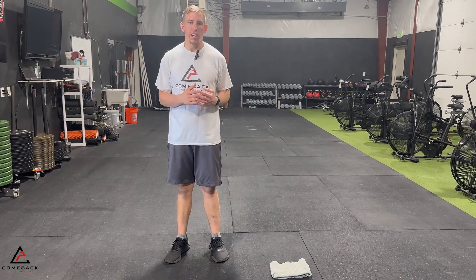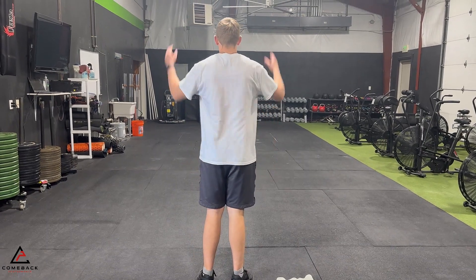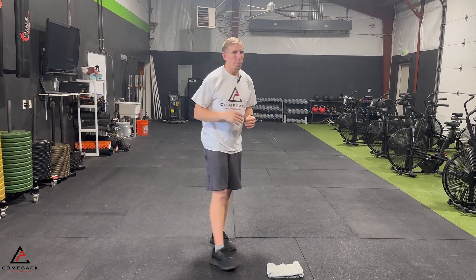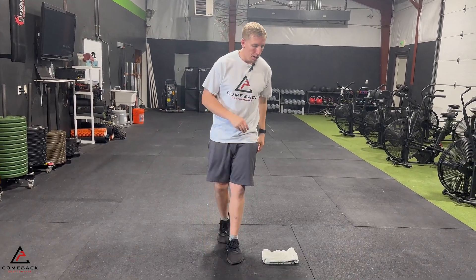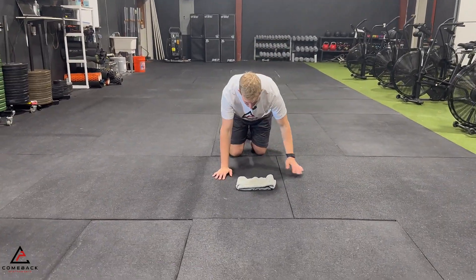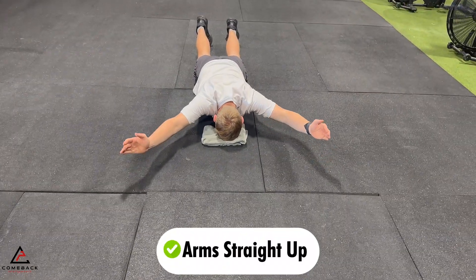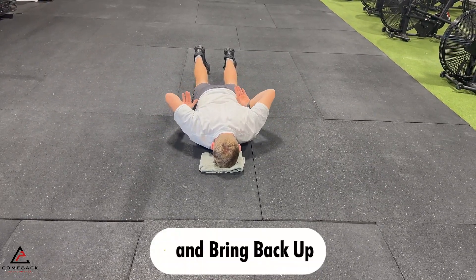The next exercise is shoulder swimmers. This is essentially what it looks like from behind — I'm here and I'm bringing my arms behind like this and then coming back like that. We're making sure that our shoulder can get comfortable in this extended position. You're going to place your forehead on a towel, relax your neck, and as you get into position, lift your arms straight up and bring them behind, then back.